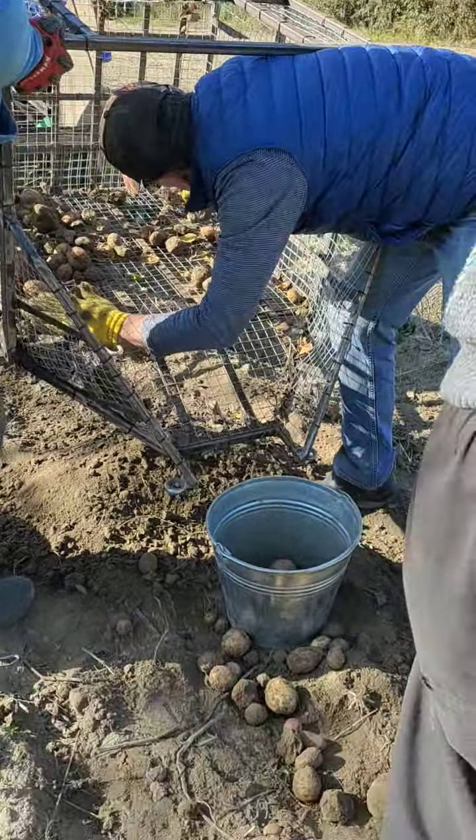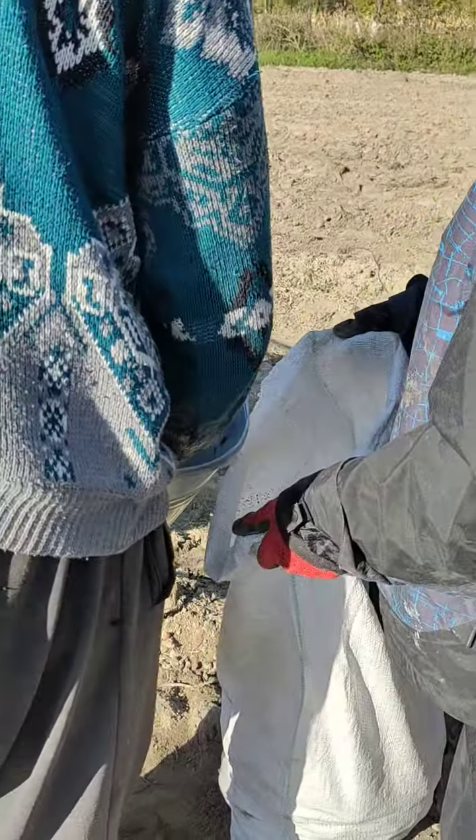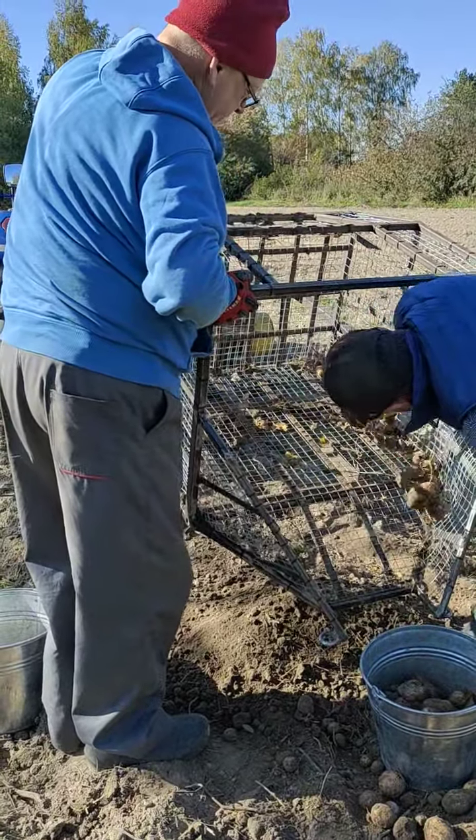And of course some of them fall on the ground, but that's only a few that we have to pick up. Here he's emptying the bucket into a sack. Just another view of the basket that Mark created for the potato harvester.